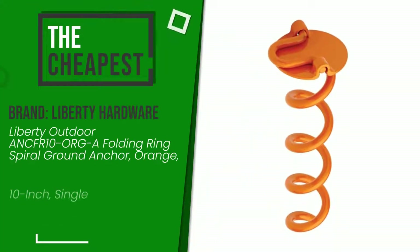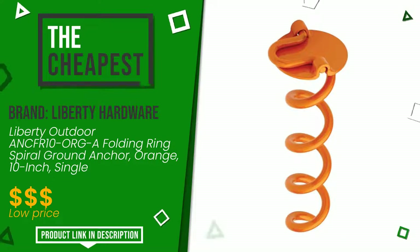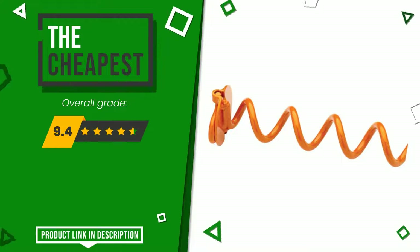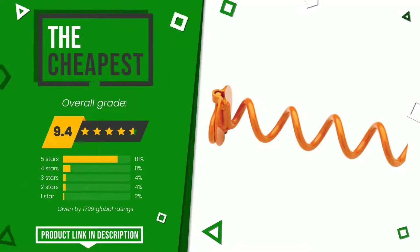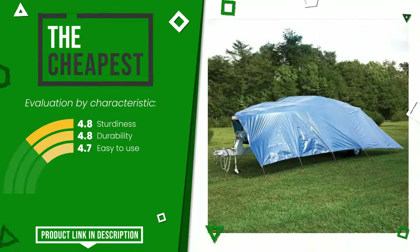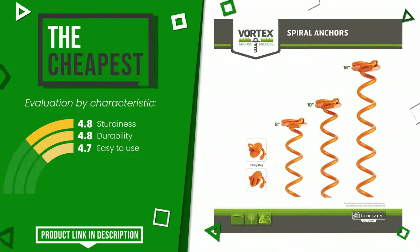The final grade assigned by our editorial staff to this Liberty Hardware product is 9.4 out of 10. Currently it is the cheapest of this selection. Its main features are: sturdiness, durability, and easy to use. At the bottom of the video description you will find the product link with more information and the updated price.